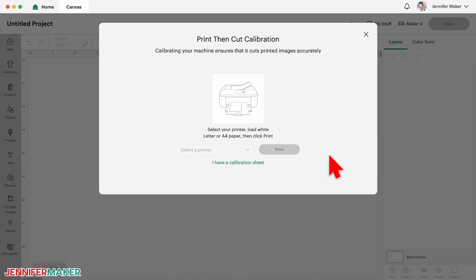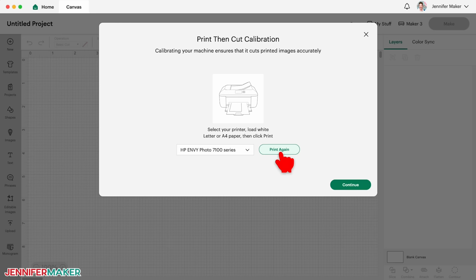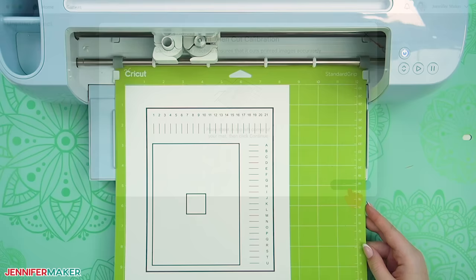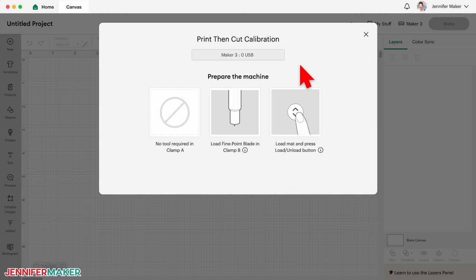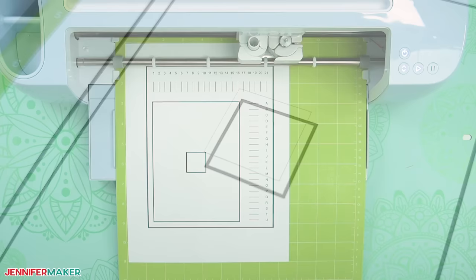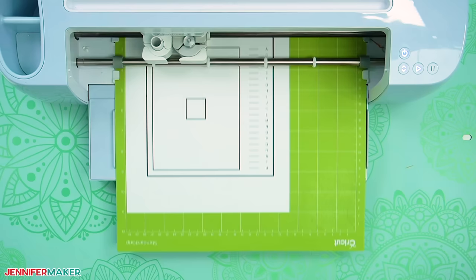Select your printer in the dropdown menu and then click Print. Once the test sheet is printed, click Continue. Follow the prompts and place the test sheet on a blue light grip machine mat or a not so sticky green machine mat, and then click Continue. Select your machine from the dropdown menu, and then follow the prompts to load and cut your mat. The machine will scan the calibration sheet and make some cuts which may or may not align with the square on the sheet.